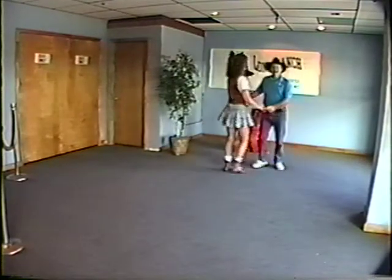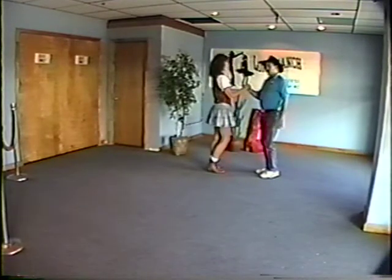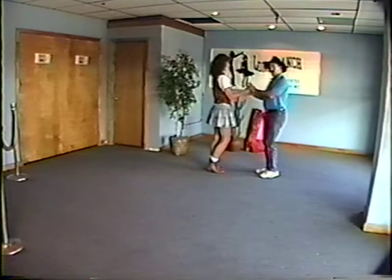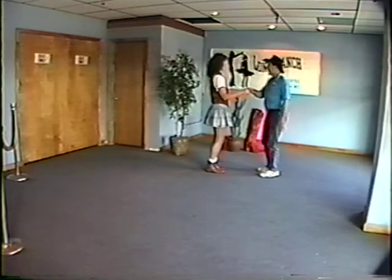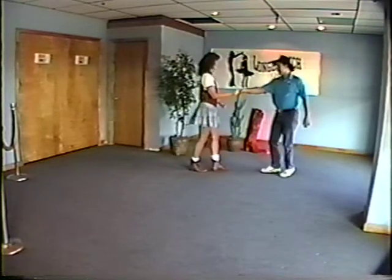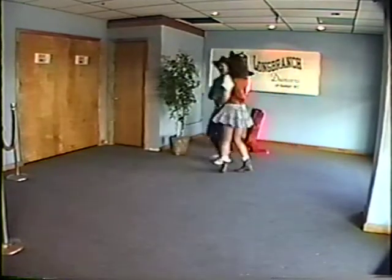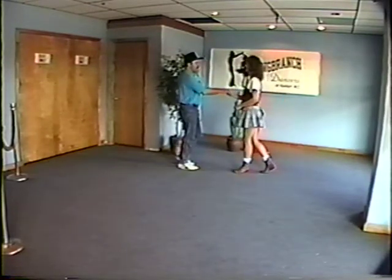We spent most of the time on arm locks. For arm locks, remember we started with a rock step from crossed hands — you can get there any way you want, one good way is to go like that. We started from cross hands, did a rock step — actually facing this way — start with the rock step, rock step. We did one and two to set the lady up.